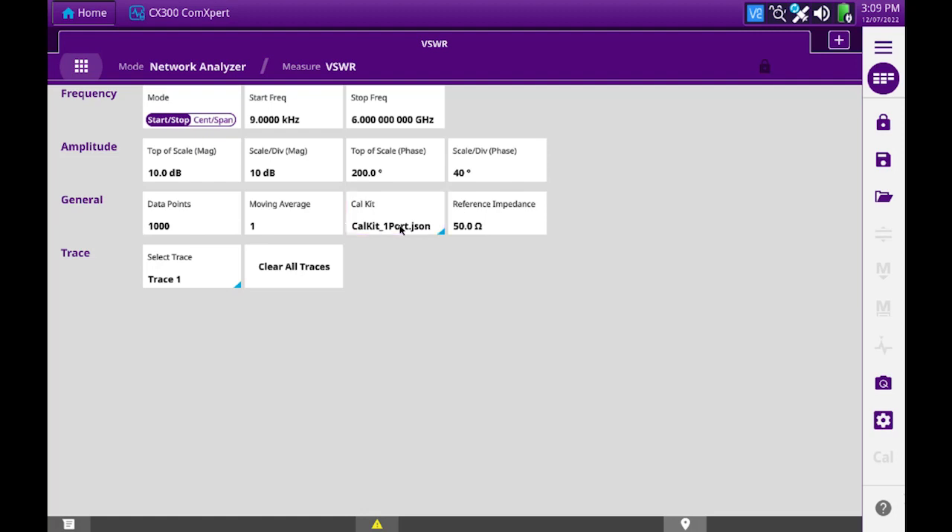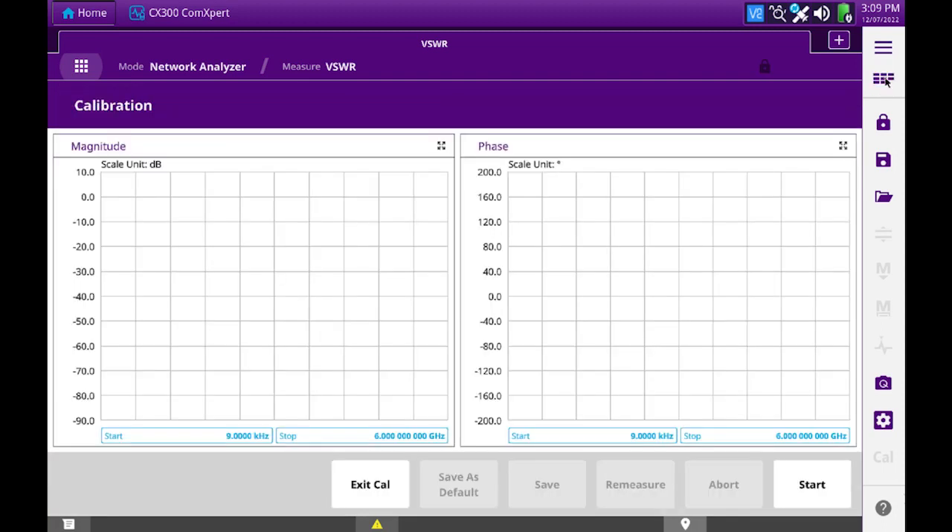Currently, this is the only CAL kit available, so that's the default, which is the one that we provide. Everything else can be left as it is, and we close this menu. Then we simply start the calibration.